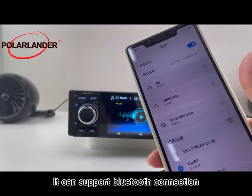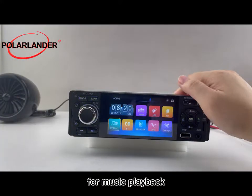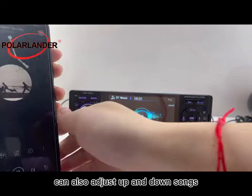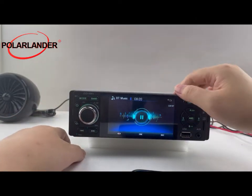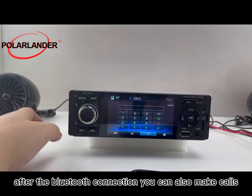It supports Bluetooth connection with mobile phones and can remotely control the player for music playback. The buttons and the radio can also adjust songs up and down. After the Bluetooth connection is established, you can also make phone calls.